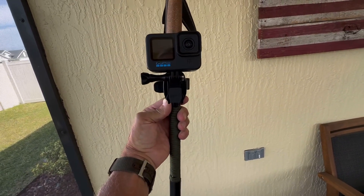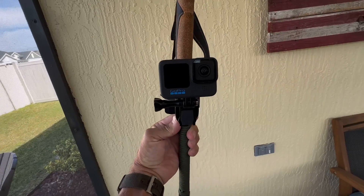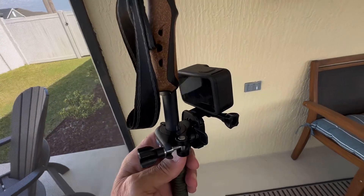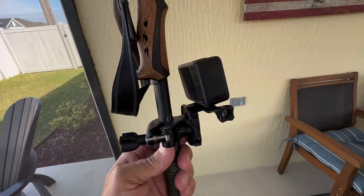And then I just kind of hold this up as I'm walking to shoot myself, or I can do it this way and I'm not actually carrying it. So that was a biggie for me. All right, hope this helps you out.